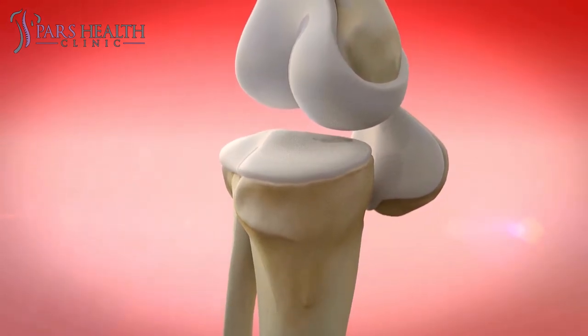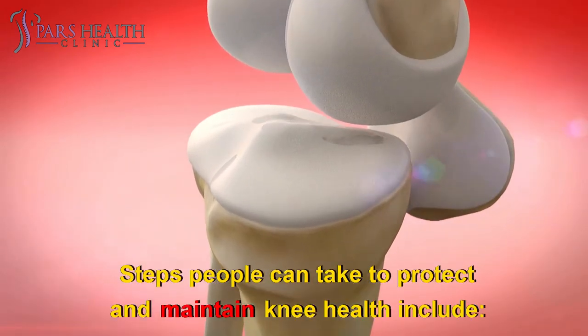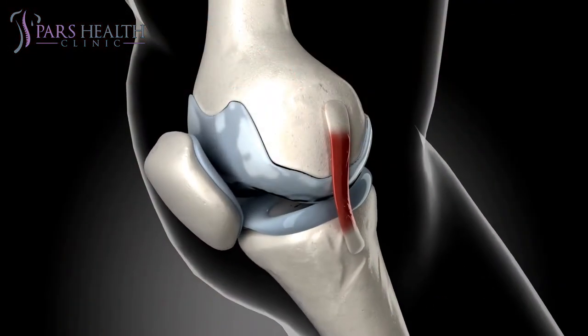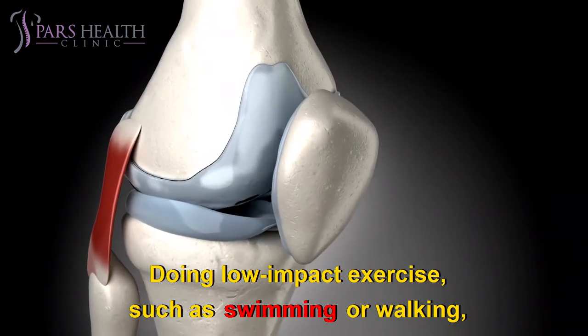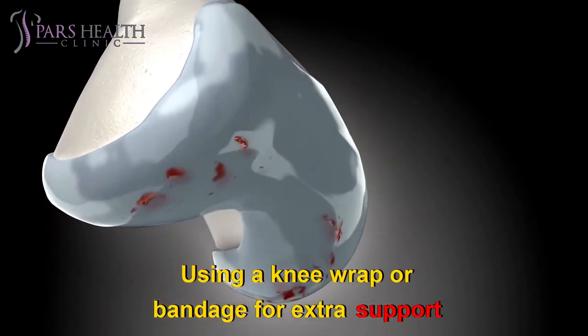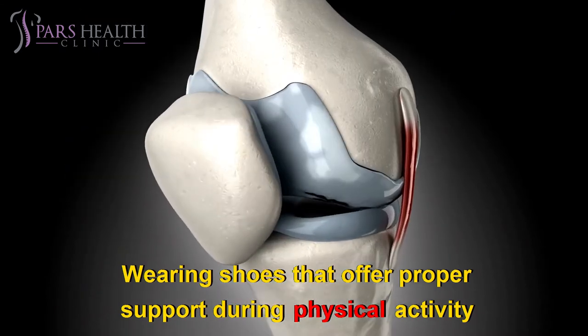A person can take several steps to help prevent injury and relieve knee pain. Tips for maintaining knee health include moving about and taking regular exercise, doing low-impact exercise such as swimming or walking if recovering from knee pain, using a knee wrap or bandage for extra support, and wearing shoes that offer proper support during physical activity.